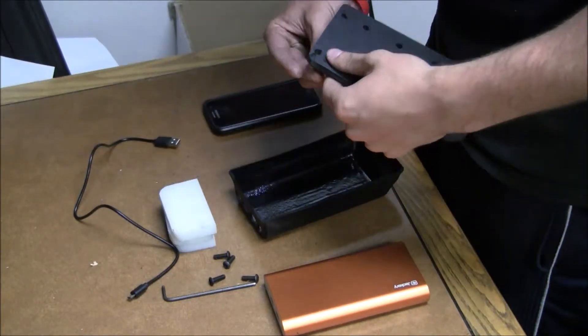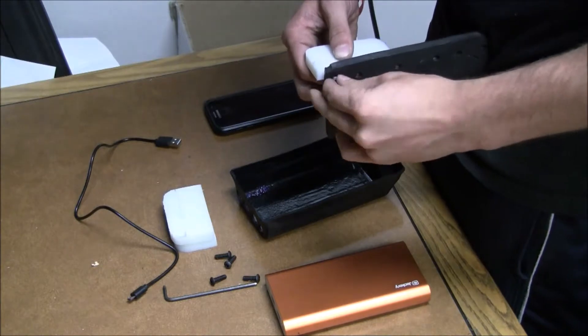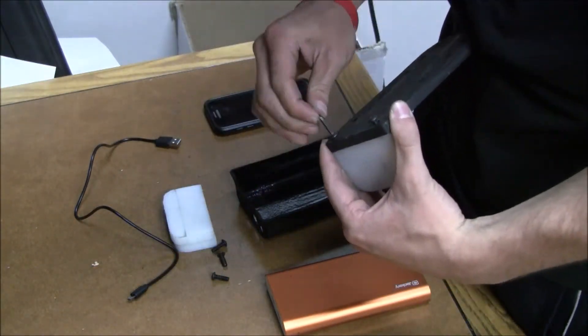For final assembly, I took six 1-inch 10-24 fasteners and bolted them into the dividers at a distance that would fit my phone, placed the battery in position, and pressed the lid into place. My design is now finished.